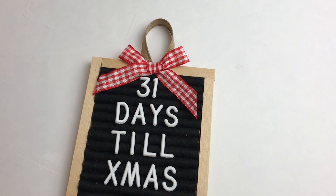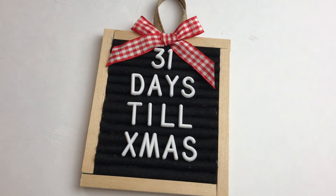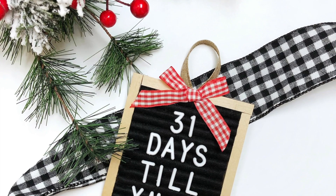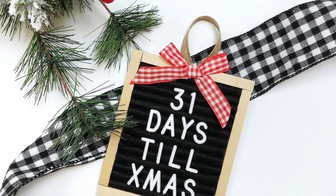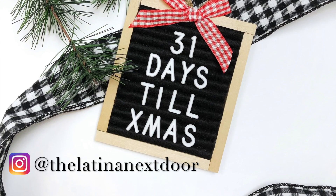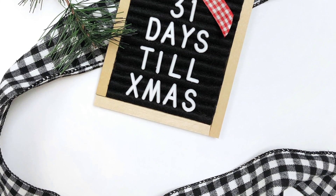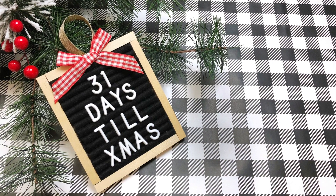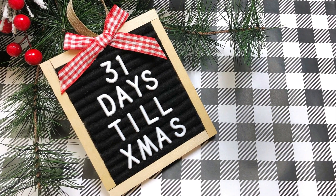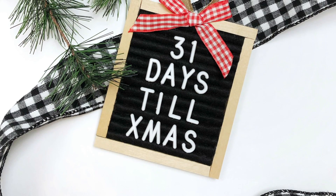Then you just add your little letter board letters. Now just a word of caution: since this doesn't have the type of pressure between the little felt dowels like you would on a real letter board, the letters won't stay as well. So I have two suggestions. You can glue the 'days till Christmas' part onto the letter board and then just switch out the numbers. Or you can use popsicle sticks instead of the little round dowels — glue two popsicle sticks together and then wrap the felt around them. Since it's flat and not round, the space between each section will be tighter and will actually hold the letters better.